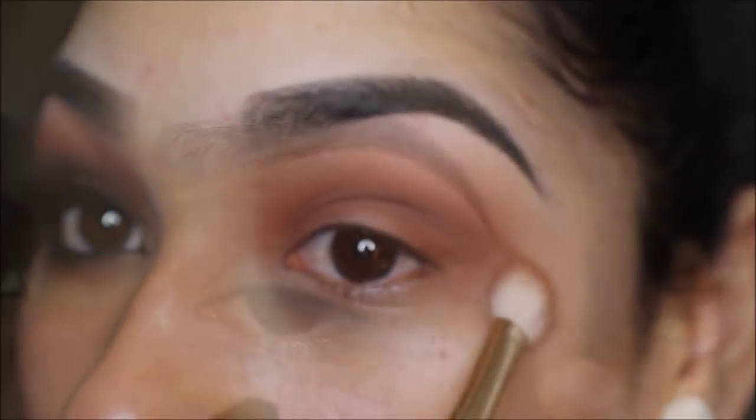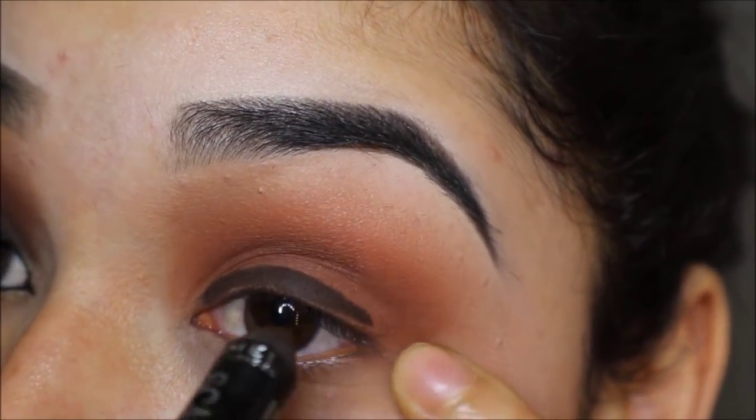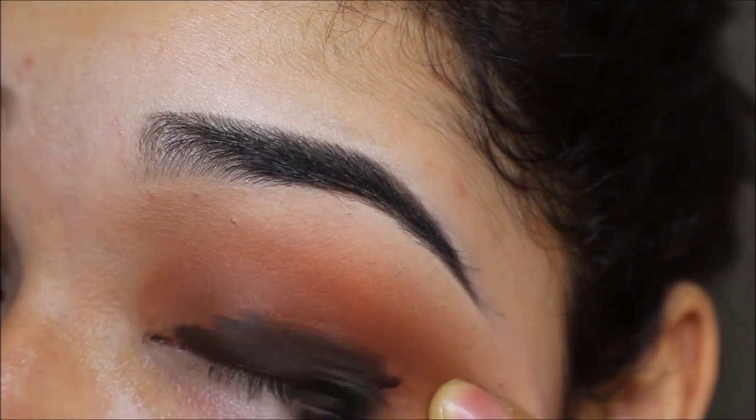Now I'm taking the Rimmel Scandal Eyes eyeshadow crayon in the shade 014 Bold Brown and putting that all over my eyelid.